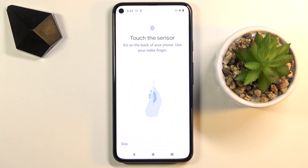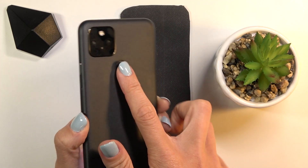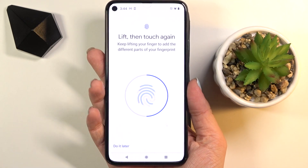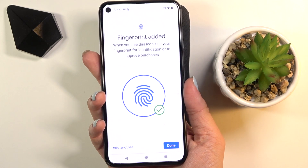As you can see, the sensor is on the back cover, so you need to turn your device around and just keep tapping on the sensor. You can see whether it's being added or not, so just keep tapping until it's fully added.